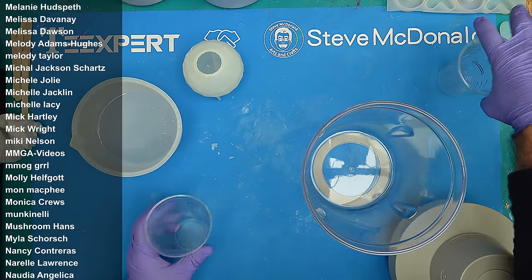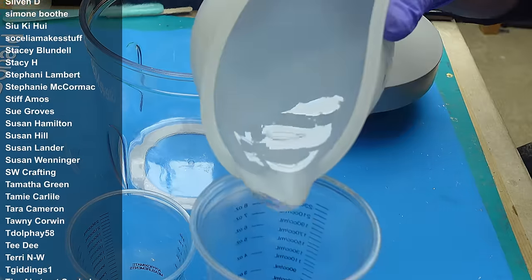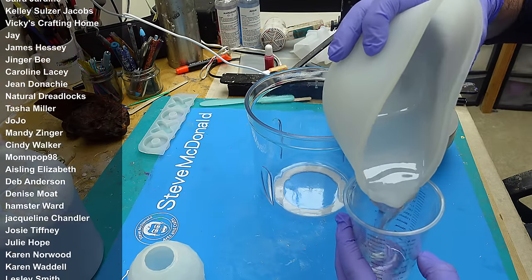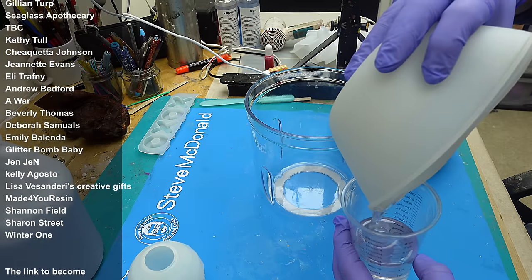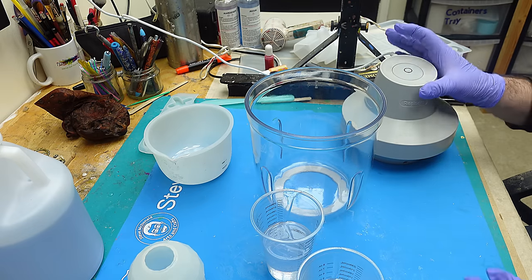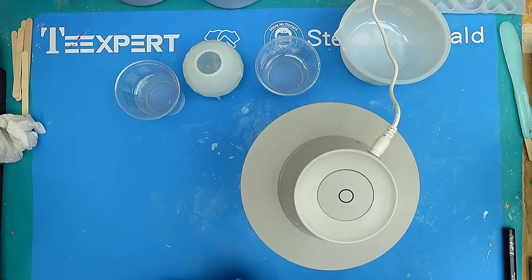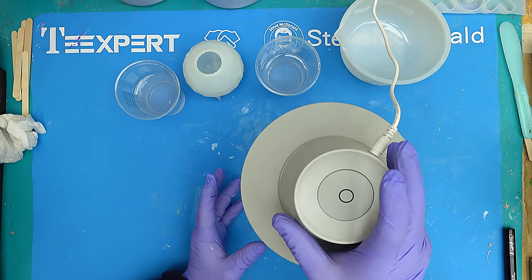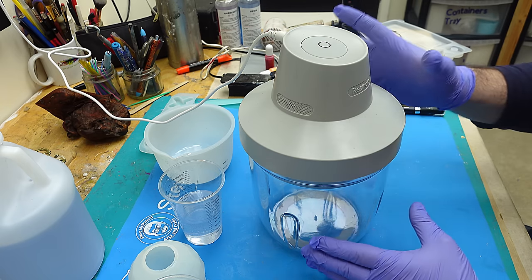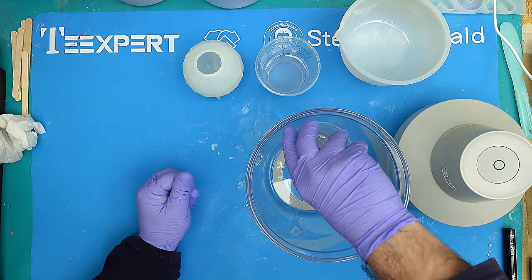I've got my resin all mixed up now and I want it to be crystal clear — I don't want it to have any bubbles in it whatsoever. So what I'm going to do is pour it into these plastic cups and put it into my bubble removing machine. The reason I'm putting it into these plastic cups is I find it degases much better in these than it does in silicone. I'm using the new Resiners one I've just bought — it is ideal for the crafter. It's cheaper than the first one they brought out; it doesn't have all the bells and whistles but it does work really well. The only thing is I wouldn't use a very thick resin in this one — you're better off using the other one, but this one works great for medium to low viscosities.